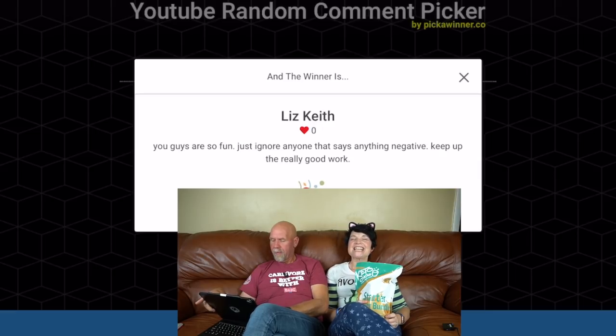The winner is Liz Keith. Congratulations! Liz, please send us an email at 2crazyketos@gmail.com with your shipping information. We'll give you till the end of the week — Saturday — to contact us. If you don't, we'll pick a new winner. And if you don't want it, just let us know so we can give it away to somebody else. Congratulations!